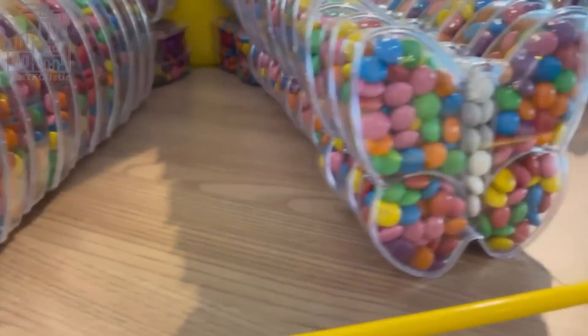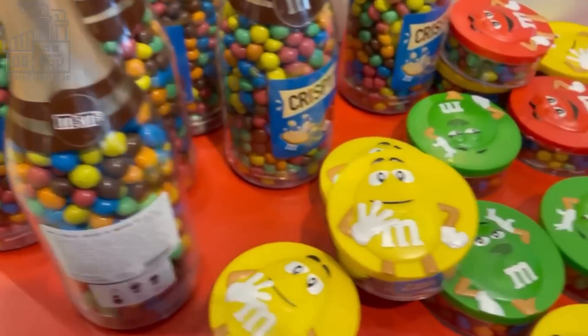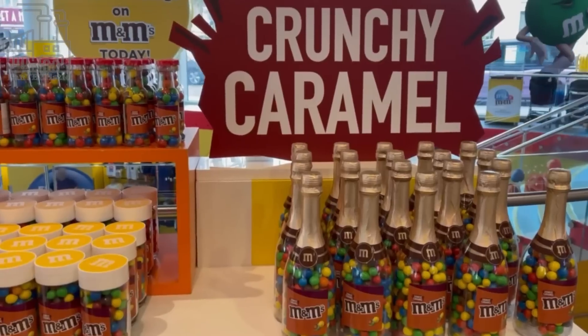For one, the different colors of these tiny round chocolates make them fun to eat, and the fact that they can be eaten all year round is a huge plus. What's your favorite thing about M&M's? And which are your favorite M&M's to eat?